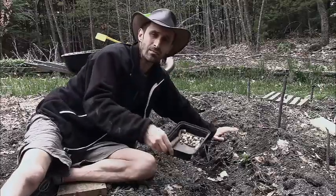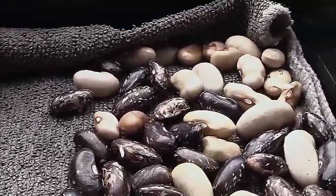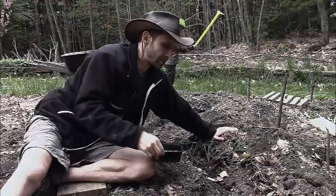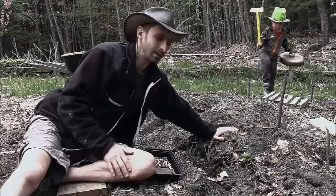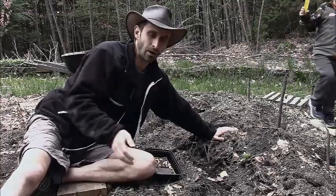Just give your seeds a little bit of a soak before you put them in. This works for lots of different seeds — I find it best on the larger ones because they're easier to handle afterwards. I'm going to put these right into the garden, give it a nice good soaking, and they're going to have the best chances they possibly can for being a successful crop this year.